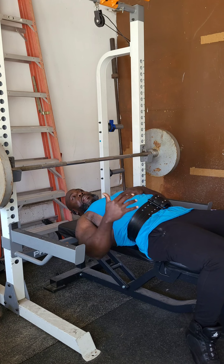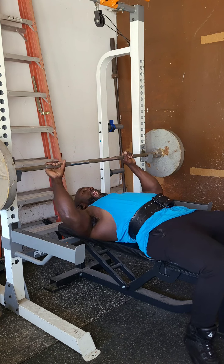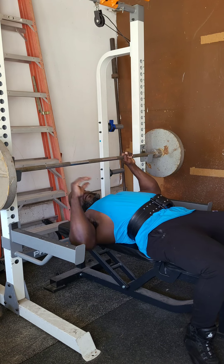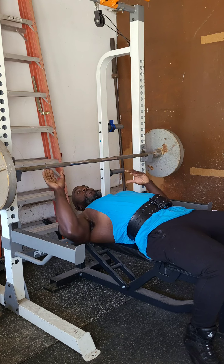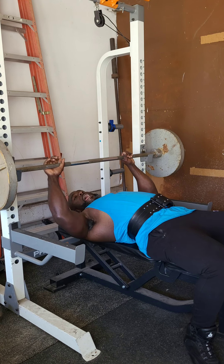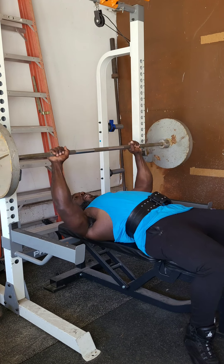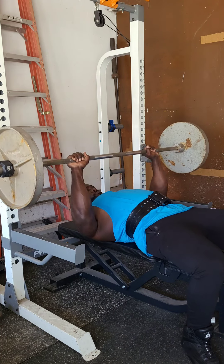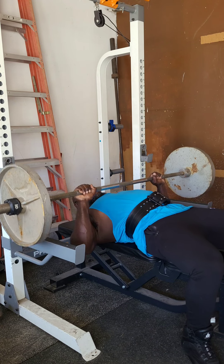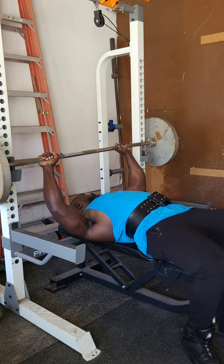When bench pressing for bodybuilding, you want to use more time under tension. Lay down with your back flat — no arch. Focus on the press the whole time, and while pressing and coming down, retract and contract your muscles. Touch at the bottom, slow motion down using time under tension, then back up — always maintaining time under tension.